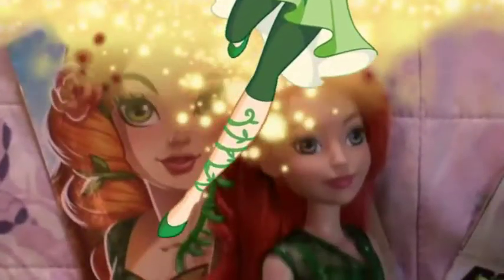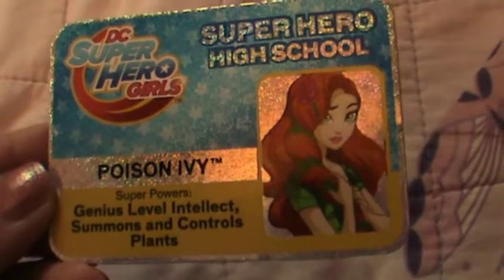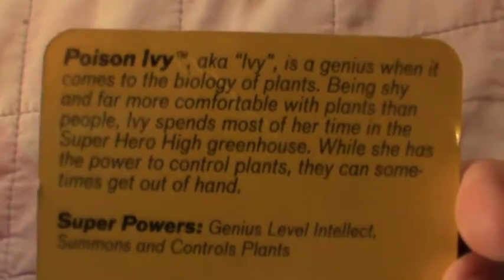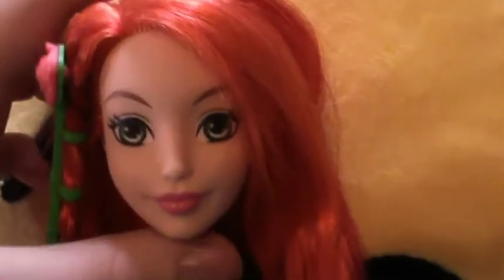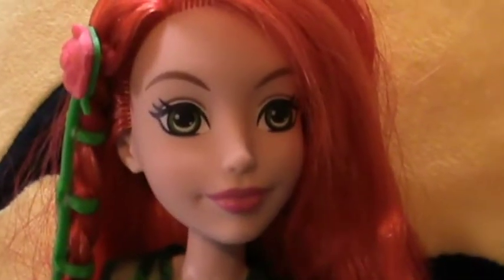On to the next one — the intelligent but very shy Poison Ivy, as it says on her card. Quite a bit different from her comic book persona but I'm loving this reboot because she's so sweet. This artwork is by far my favorite out of all of them — everything from the colors, the lighting, and the details. I'm gonna stare at this all day. And it looks like the face paint pretty much nailed it — I'm very impressed, those eyes are perfect. Such a sweet little face, she's just so cute.